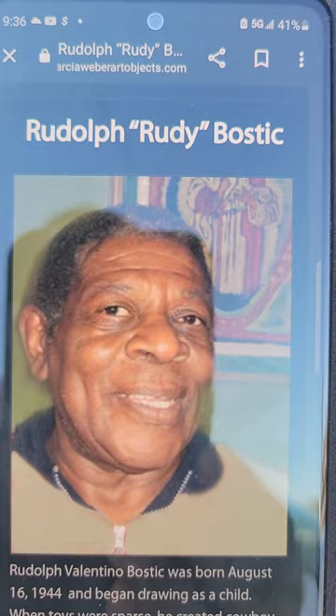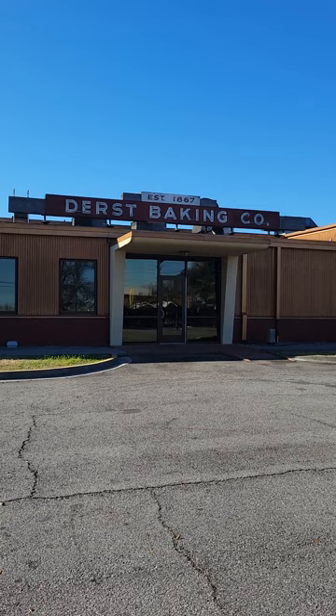But I want to talk about a figure — Mr. Rudolph Rudy Ballstick. Mr. Rudolph Rudy Ballstick worked at this baking company in 1979, and what he did — he's famed for making the cardboard Jesus. Let me show you.